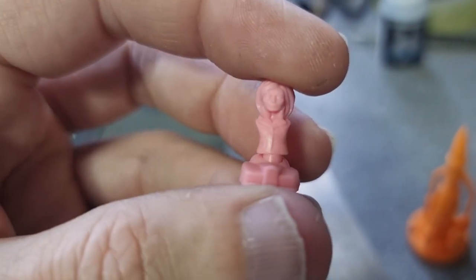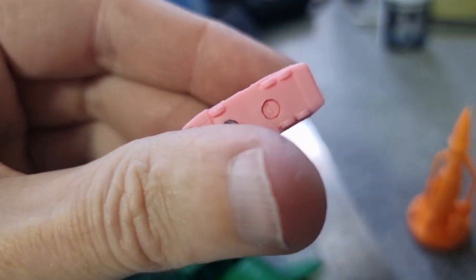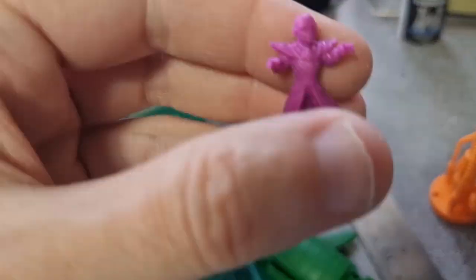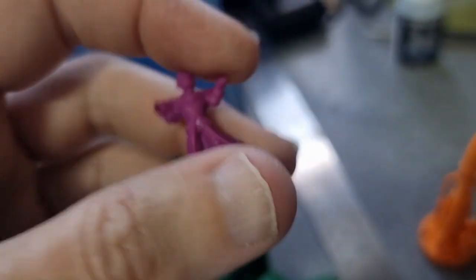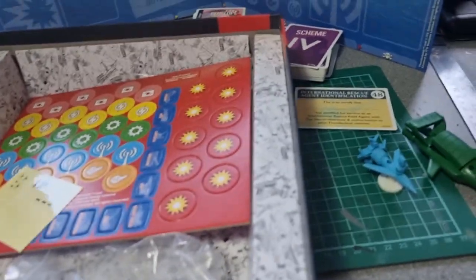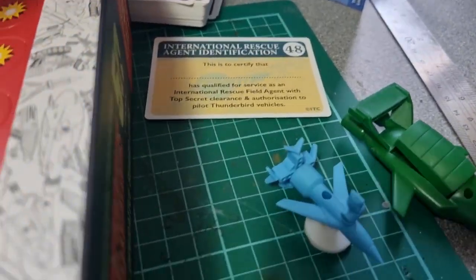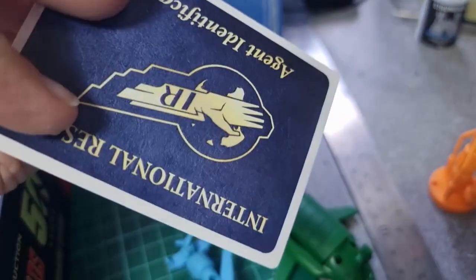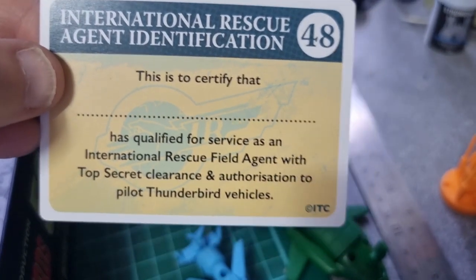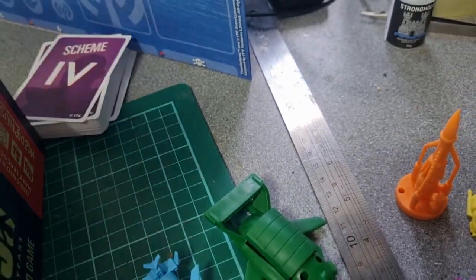Fab 1 with Lady P — no Parker. You'd have thought they'd have done Parker, wouldn't you? A crackin' little Fab 1. You also get a slightly better detailed Hood figure. I think they did a luxury version of this game that came with metal ones — it was madly expensive. I might be wrong, might be thinking of something completely different. You get a rather nice International Rescue card you can put your name on, because you're a member of International Rescue, and then you get two decks of cards.